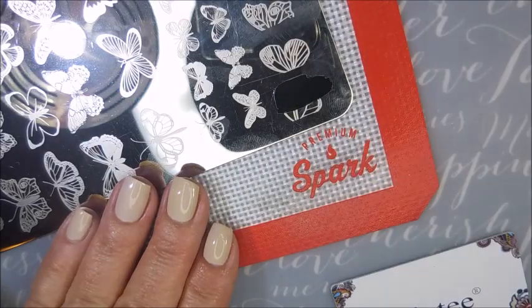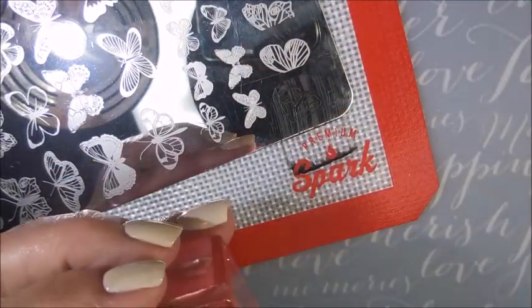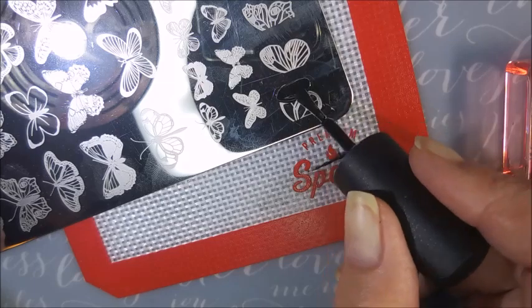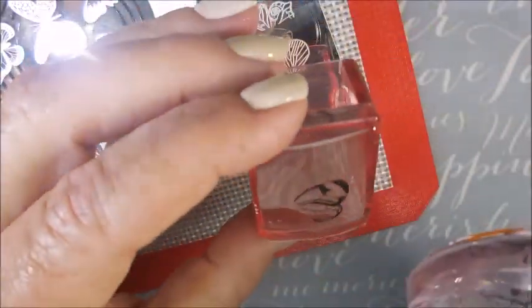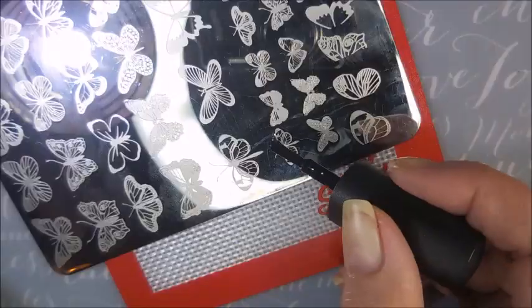I'm going to do this one butterfly wing, but I need it to be reversed. So I'm going to pick it up with this stamper, and then plop it on over onto another stamper. That way I'll have the reversed image for my other nail, because I'm going to do two of these and put them on two different nails side by side, so it looks like a whole butterfly. That's a little tricky, and it actually worked out really well this time. I'm looking at them, checking them out, making sure that I'm liking what I'm seeing.